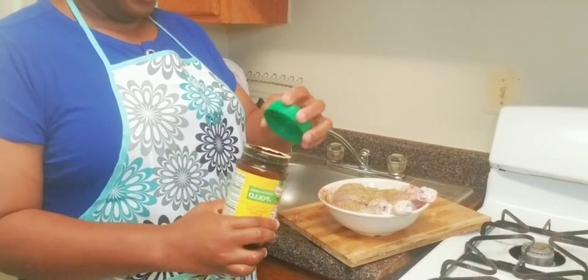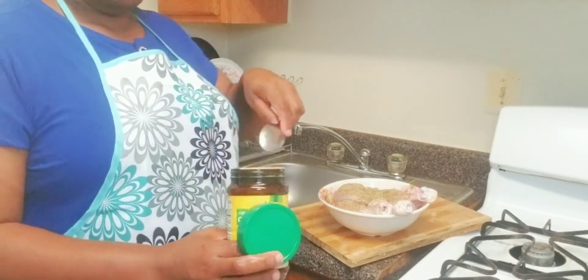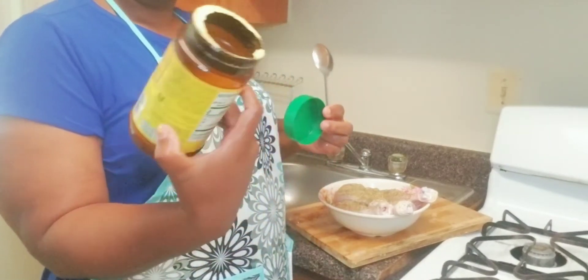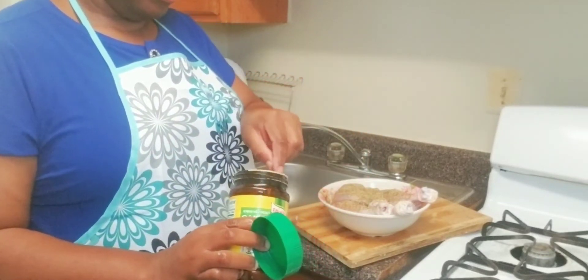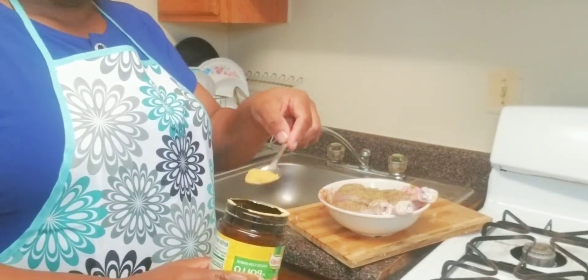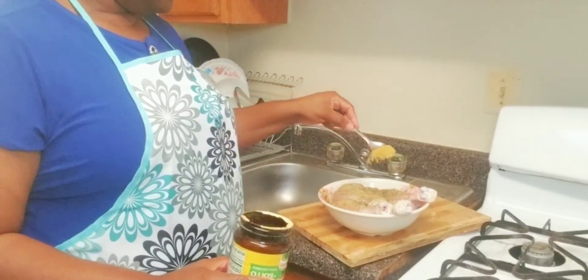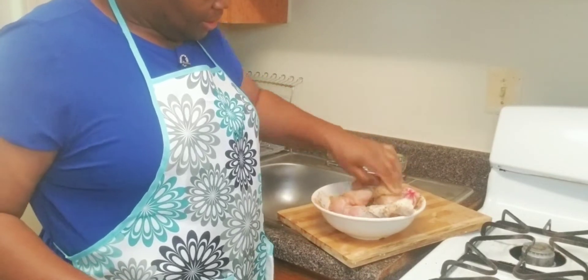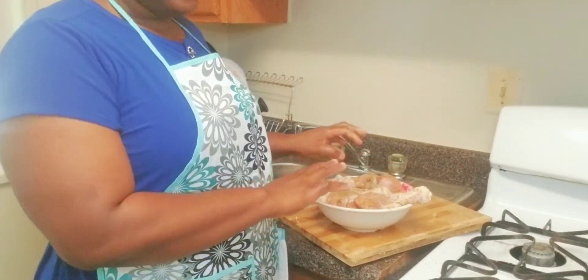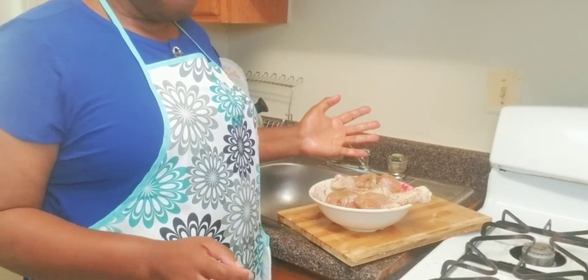I use just a teaspoon to put in my chicken flavor — half a spoon is even good for me. Marinade. After that you can leave it — depending on your preference — five to ten minutes.